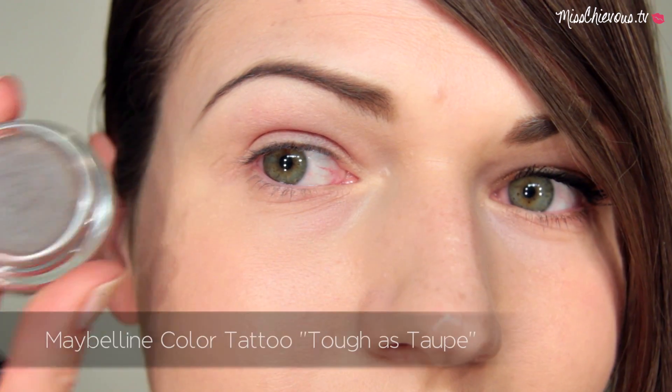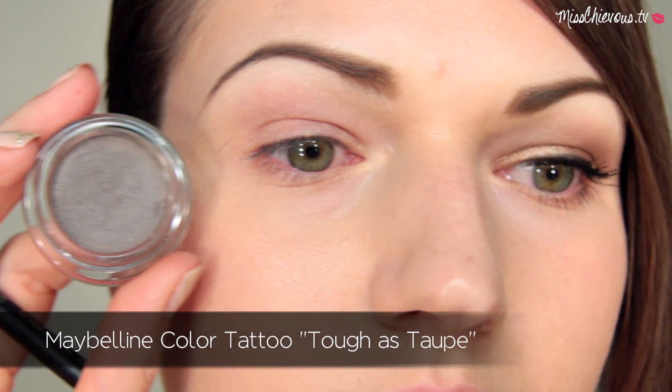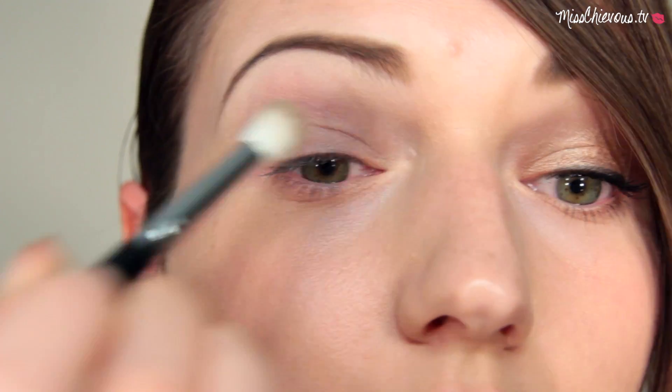So I really hope you enjoy this tutorial. I used one of the Maybelline Color Tattoos as an eyeshadow base — this is going to help the eyeshadow last all day and appear more vibrantly. You can use a finger, but I'm using a brush here just to spread it more evenly.